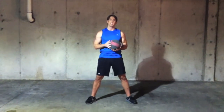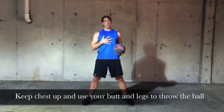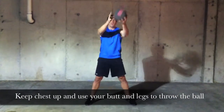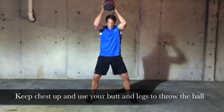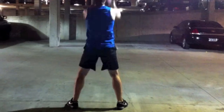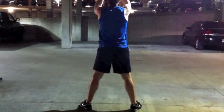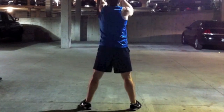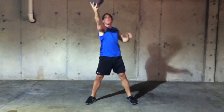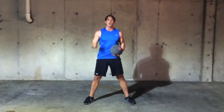Our first exercise is going to be a straight slam right down the middle. I want to focus on two things: keep my chest up and use my butt and legs to absorb the power of the throw. It's not so much about throwing with your head and hands — it's about using your legs and your core together. Keep your body solidified as one unit.